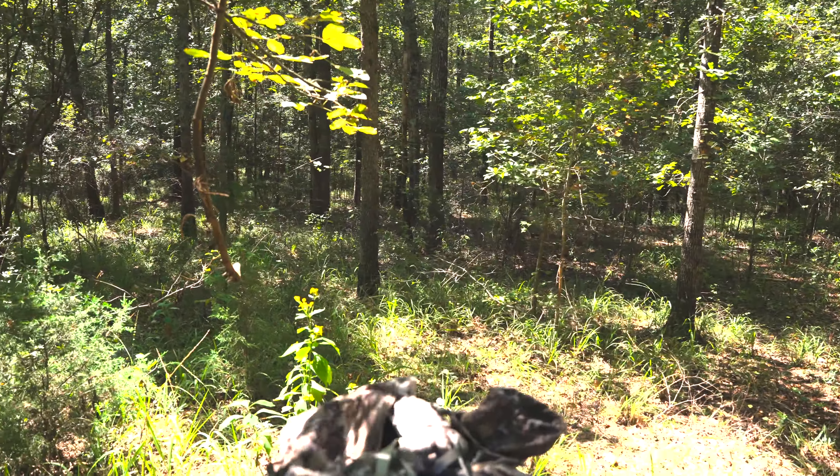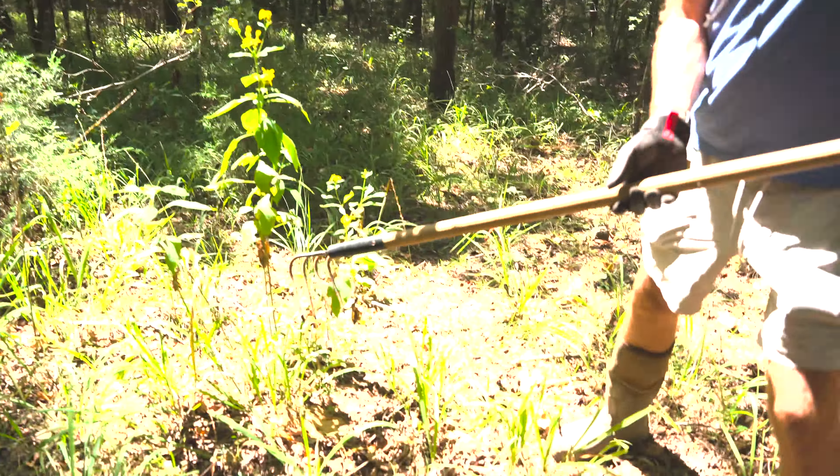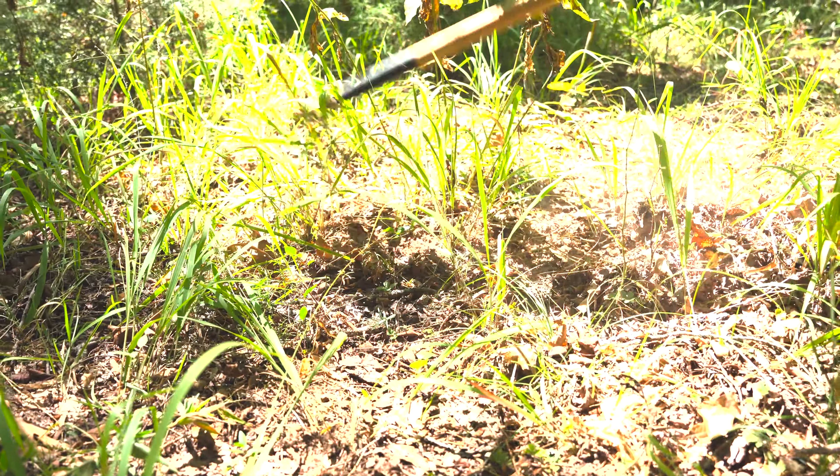I'm just going to take my rake, use it close to the ground, and dig out all this brush right here to clear the area underneath the scrape.